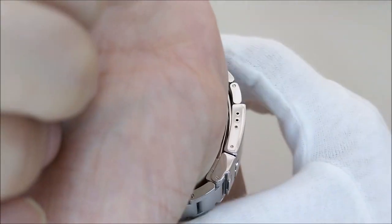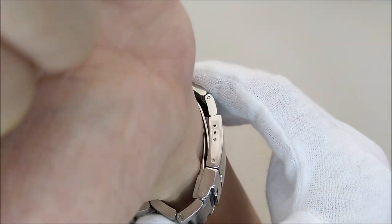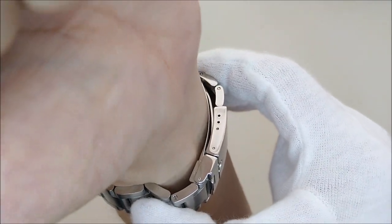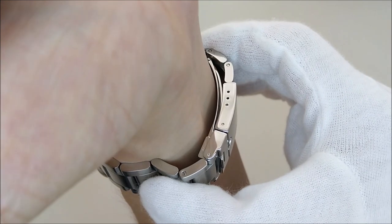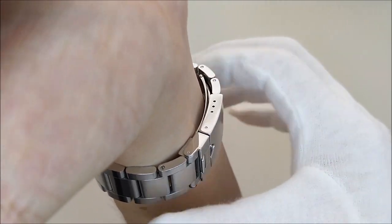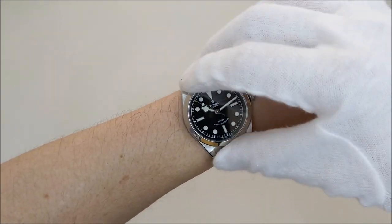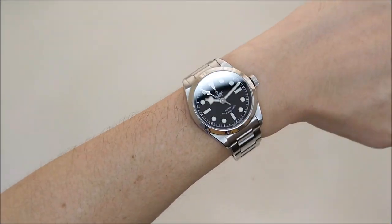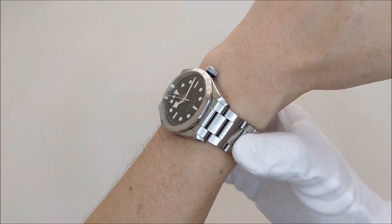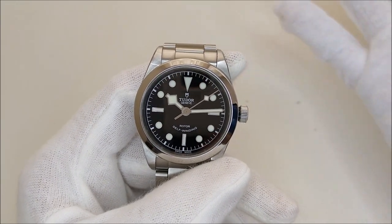I'm not sure if you can see this — I'm straining myself here. You can see that on the underside of my wrist, the clasp is actually longer than the width of my wrist, and it is actually wider than how the watch case sits on my wrist. So that is what I meant by under-heavy. Those are two areas I wish Tudor could have done better, and really, that's about it.